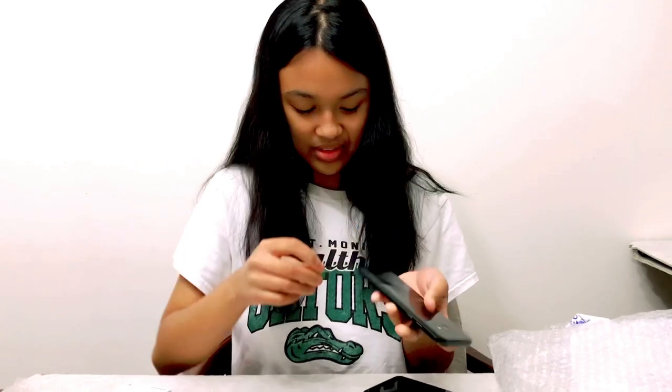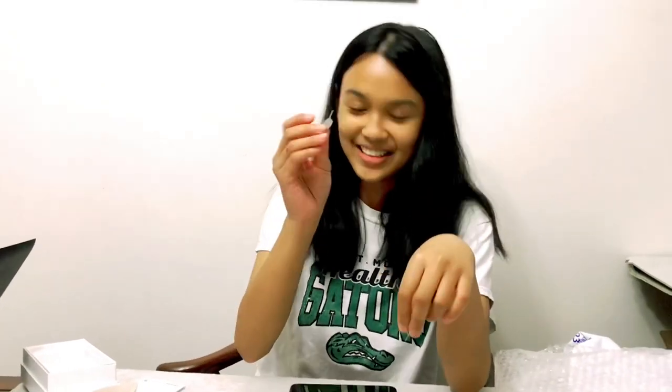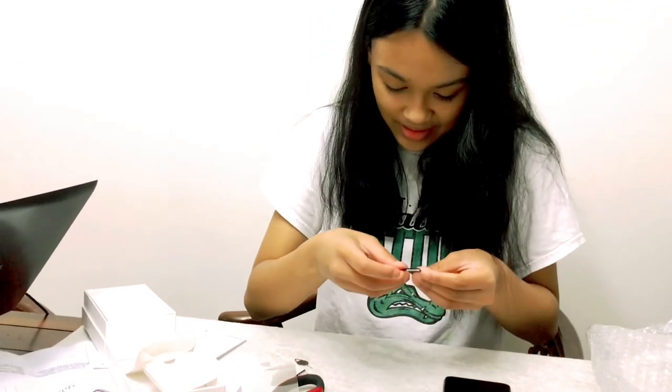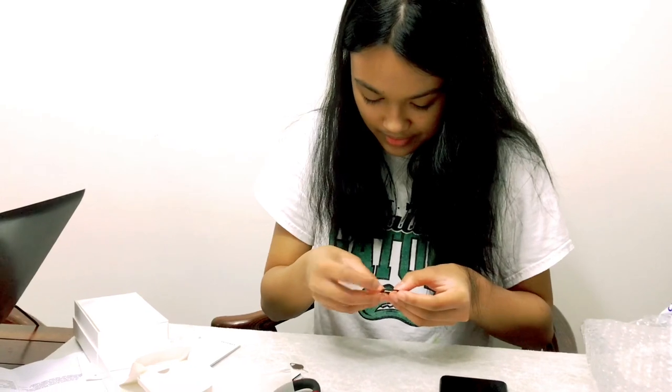Let's get the SIM card out — here comes the struggle. We might need some off-screen help from my mom. A little mishap happened because the SIM card tray opener was a bit small for my old Samsung, so I had to retrieve my old box and get the old tray opener. I'm going to open it and hope for the best.